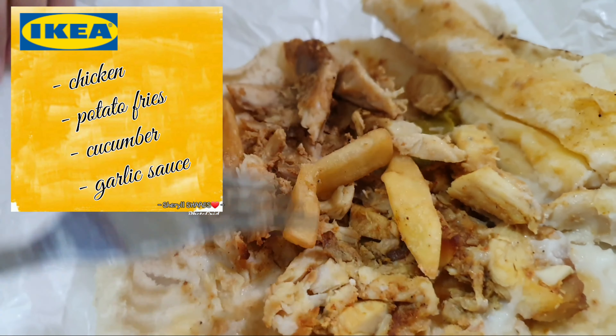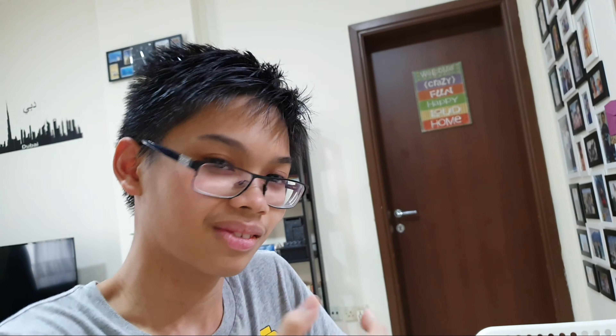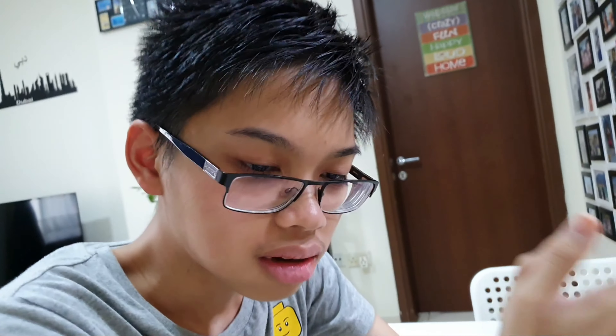So here is the inside of an IKEA shawarma. In a local cafeteria, they have sauce, more stuff — more vegetables, herbs, all the things you can think of here in the Middle East. But here in IKEA, it's simplified. It's a simplified shawarma. So you have chicken, you have potato, cucumber, the bread, and garlic sauce. That is the only thing you can find in an IKEA shawarma. So now we're gonna taste test and see which one I prefer.